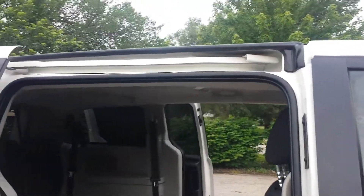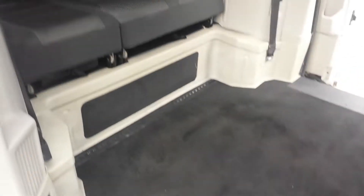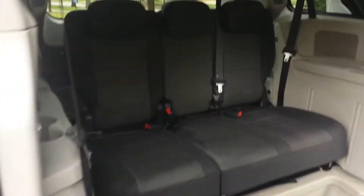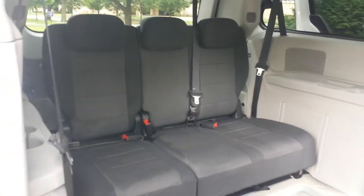56 inches of headroom inside the van. Very clean van, very clean carpet — it's not all torn up like you see on a lot of these vans. It does have tie-down points, and we give a free set of ratcheting tie-downs with each van. You can see in the rear, the seats look like they've hardly ever been sat in.